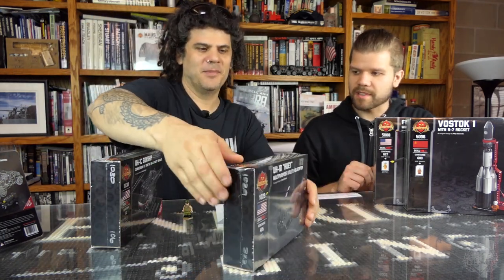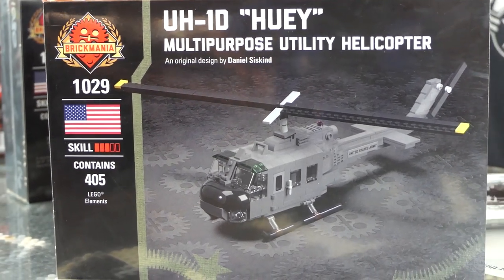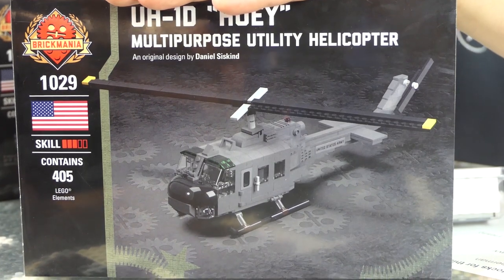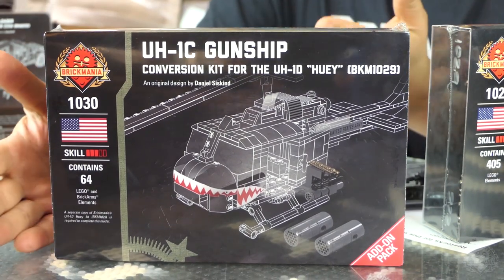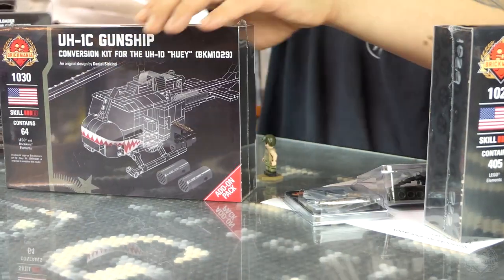Next up we have a restock on the Huey and the Huey Crewman. So let's go with the Huey, the UH-1D. As we restock this, we also restock all the accoutrements for it. So we have the UH-1D and the UH-1C upgrade kit — it is an add-on pack. You need the UH-1D to convert it to the UH-1C, which is basically the gunship version. You'll have to almost completely disassemble it. Check this out — this is the UH-1C, and you get this nice sticker pack. The sticker pack for this has the sharp teeth.